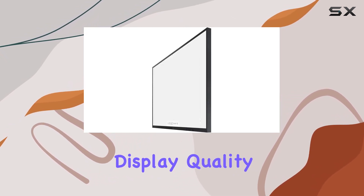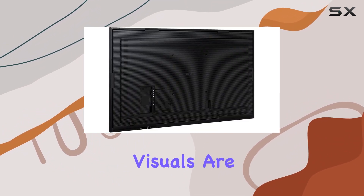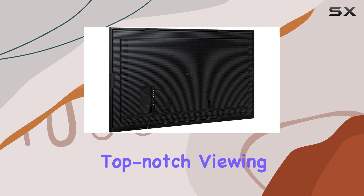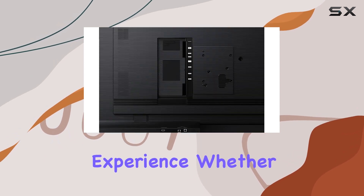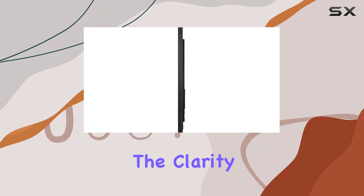Now, onto the display quality. With a maximum refresh rate of 60 Hz, the visuals are crisp and vibrant, delivering a top-notch viewing experience. Whether it's presentations, graphics, or video content, the clarity is on point.